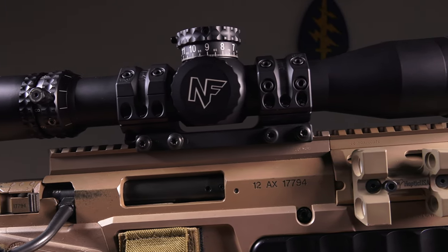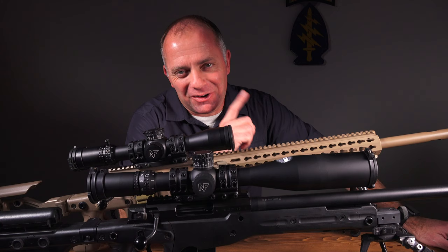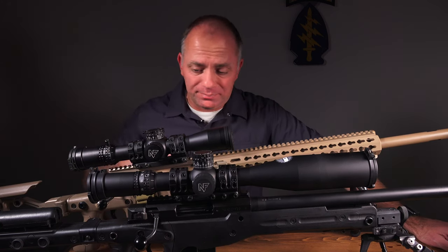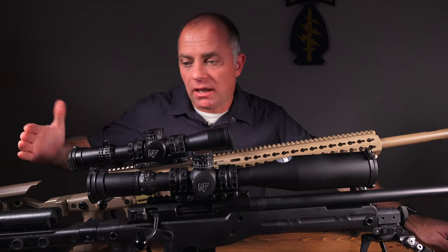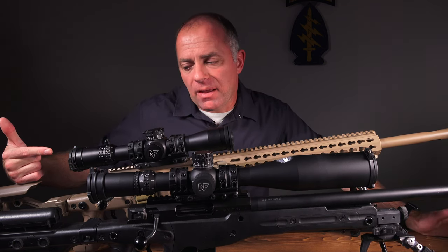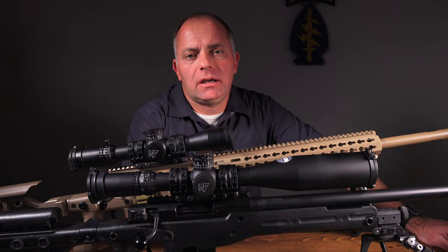What happens if you've got the 1.18-inch or 1.1-inch mount and a 42mm objective — will it clear on a continuous Picatinny rail? Yes. However, just because you can doesn't mean you should. It puts the scope so low that on a lot of chassis designed to work with continuous Picatinny rail, you can't get the comb low enough to achieve a full field of view through the scope, and that's going to be a problem.